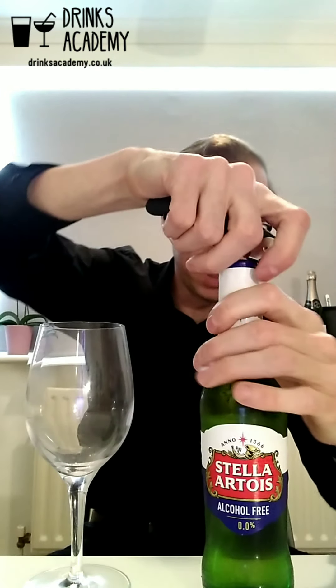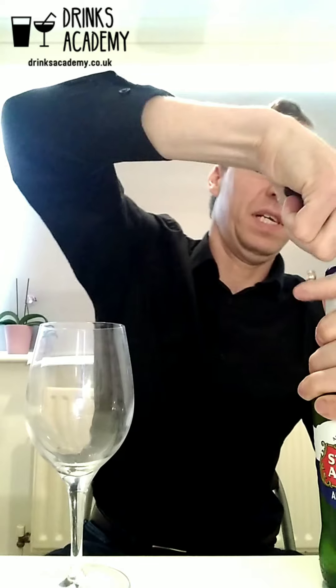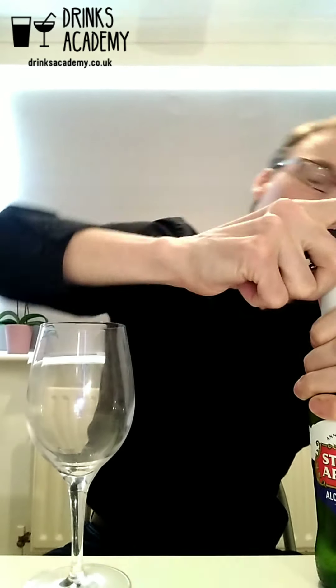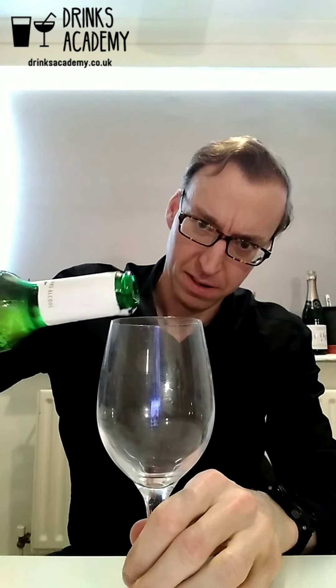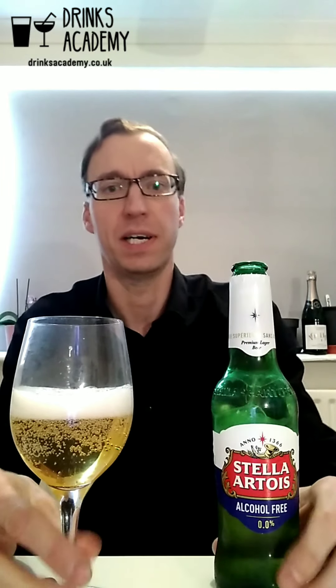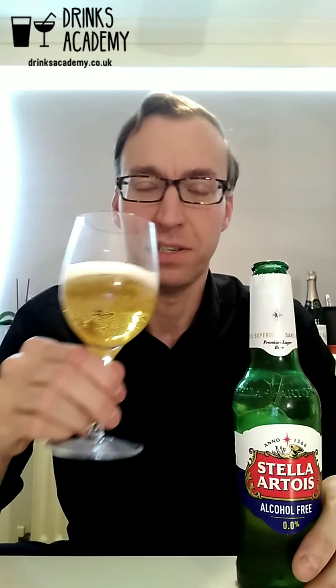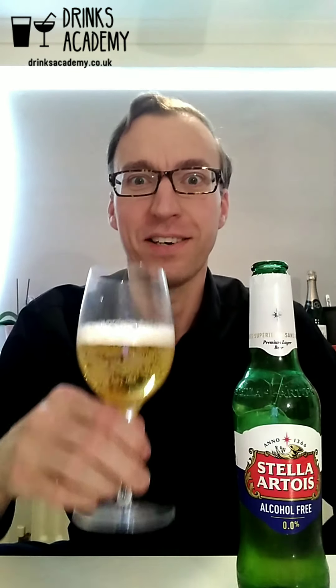It is actually completely alcohol free — 0.0% alcohol. I'm just going to crack it open. You can find this for £3.50 for four 330ml bottles in Tesco and other supermarkets.